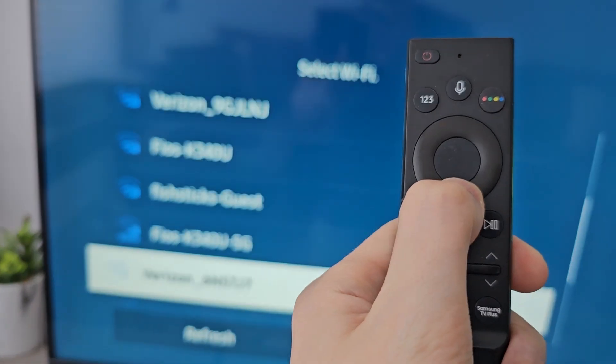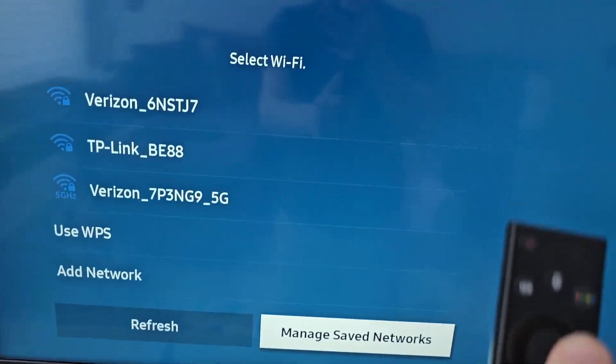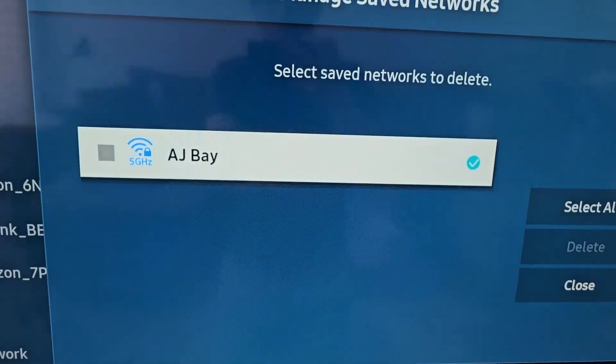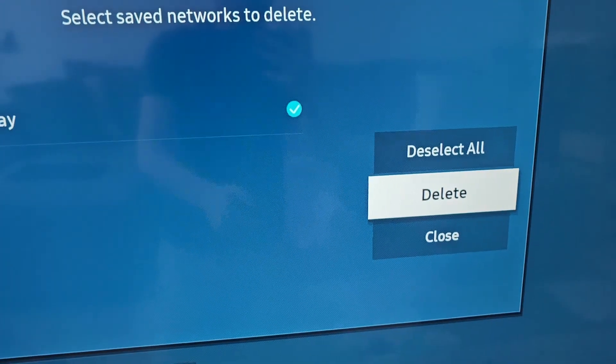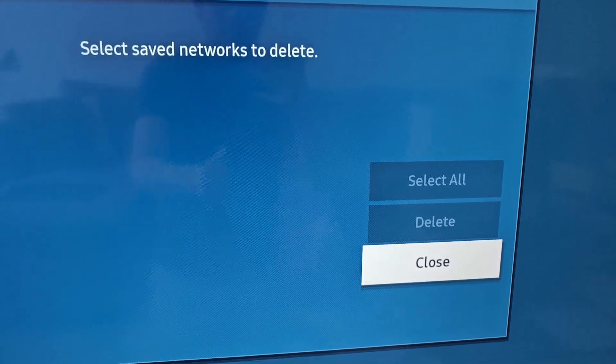Then go all the way to the bottom and select manage saved networks. Now keep in mind, this will just remove the Wi-Fi password from your Samsung TV. If you're good with that, just check it off, then press delete, then press close.